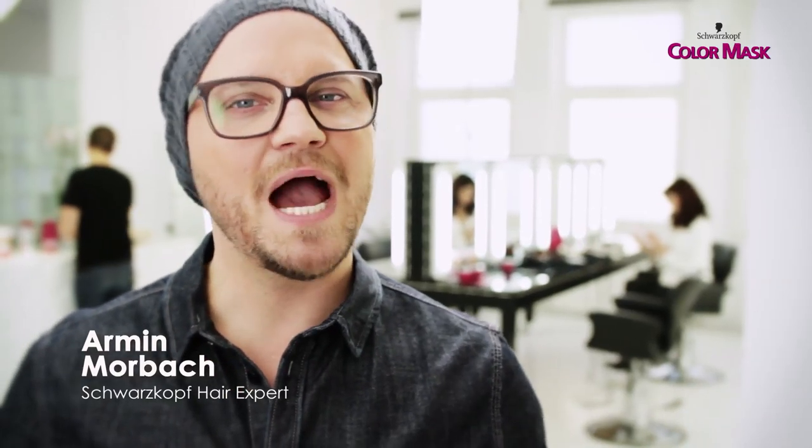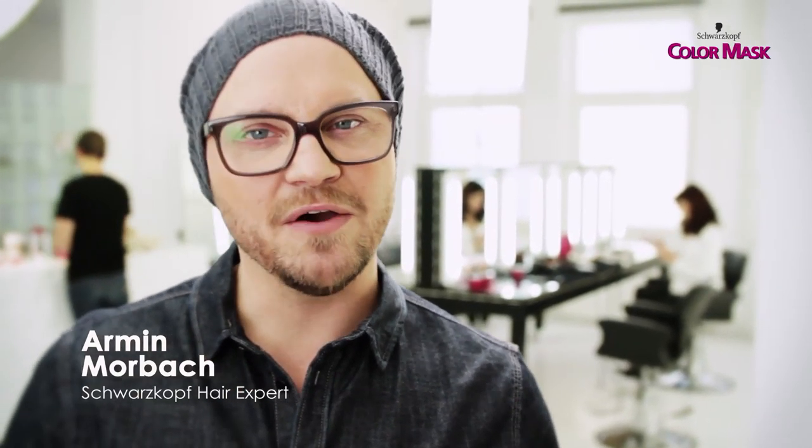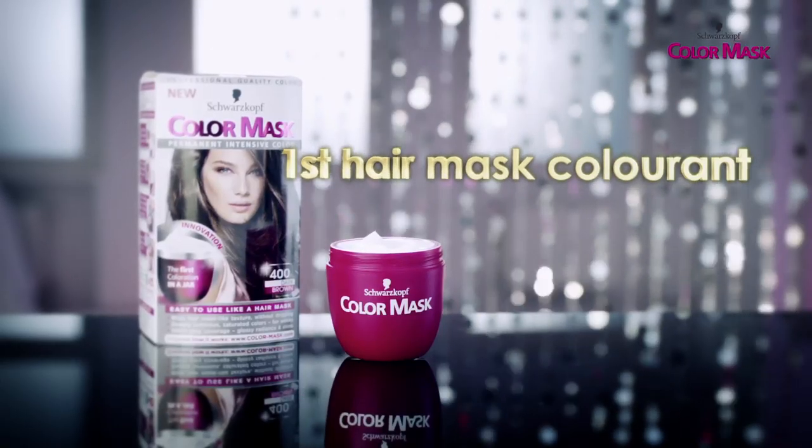Hi, my name is Orban Morber. I'm the Schwarzkopf Hair Expert, and today I'm going to show you a world innovation: Color Mask, the first hair mask colorant.